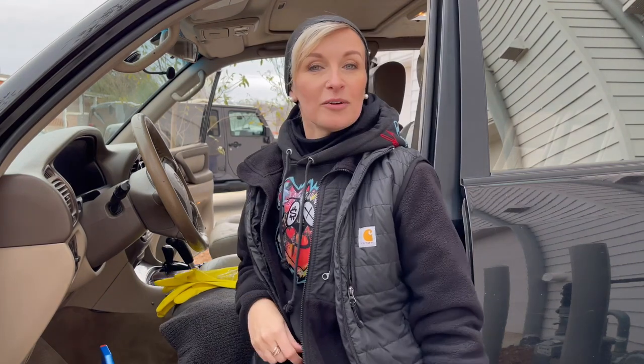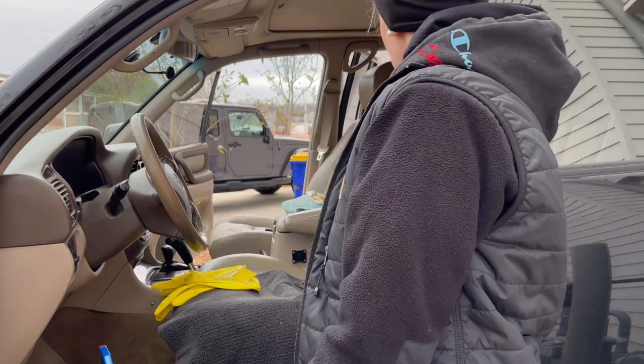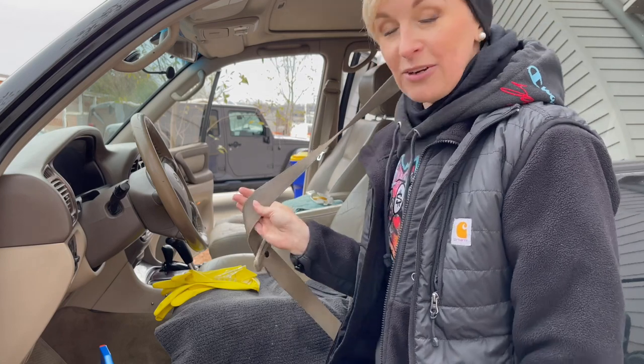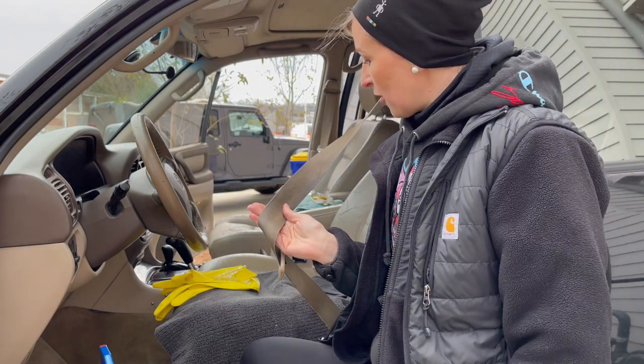If you guys follow our channel you've probably seen the introduction to our newly acquired LC, and we're doing a bunch of different projects kind of simultaneously. Reza is somewhere in the back doing whatever he's doing, and even though it's cold outside, I really want to clean these seat belts because they are disgustingly nasty — I don't think they've ever been cleaned, and the person who drove this before wasn't very clean either, apparently.